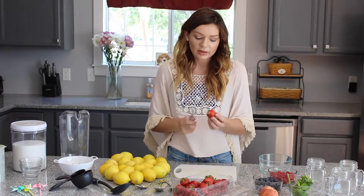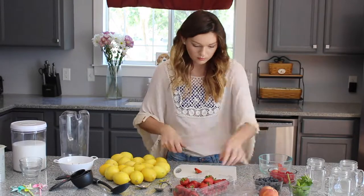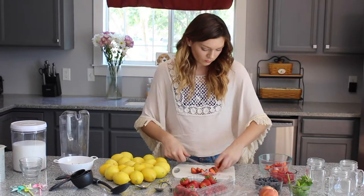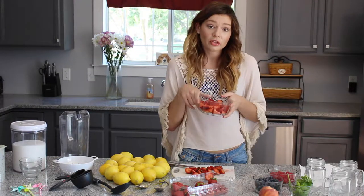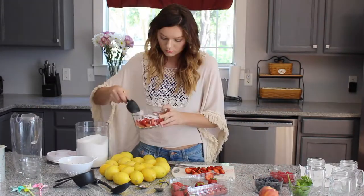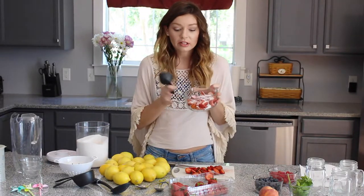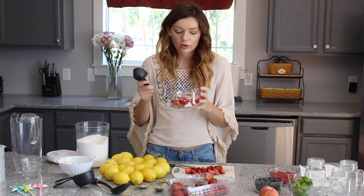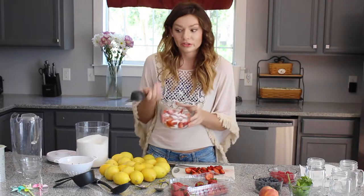I'm going to take the strawberries, cut off the tops, cut them into fourths, and put them in a bowl. I'm pretty happy with all the strawberries — they're all sliced up. Now I'm going to take one-third cup of sugar and pour it over the strawberries. Once they're all covered, put them to the side and let them sit. It usually takes about 45 minutes for them to be ready, which is why I decided to do this part first.